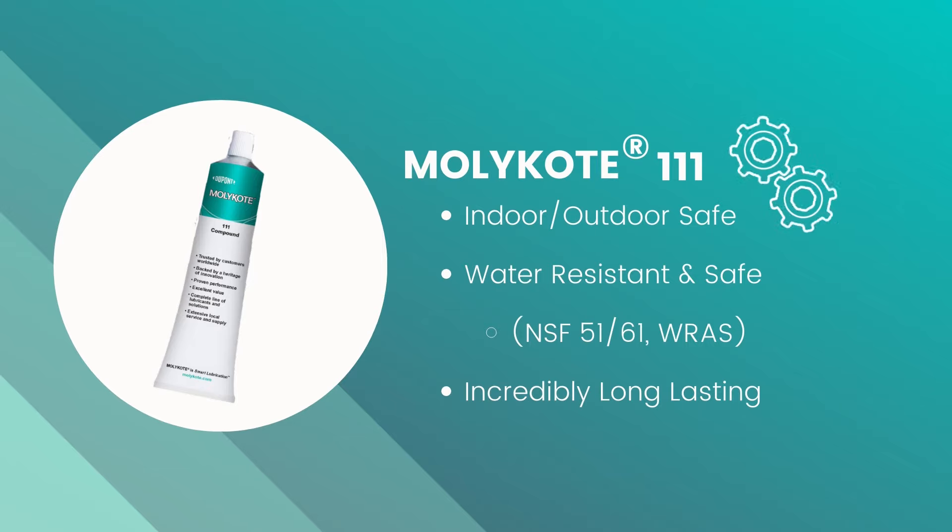Mollicoat 111 also meets several strict global regulations for lubricants with high degrees of water contact, including WRAS, NSF 51, NSF 61, and FDA 21 CFR 175.300.